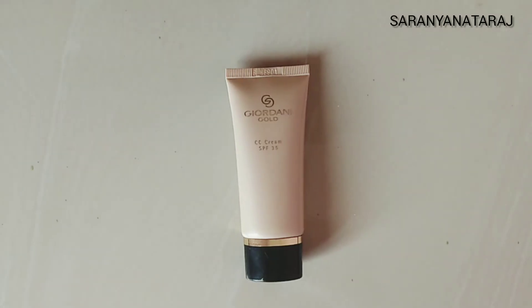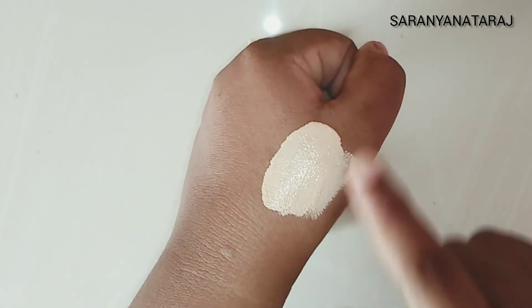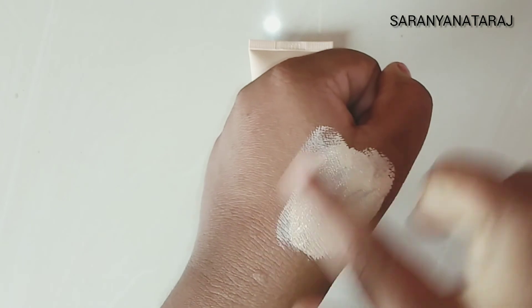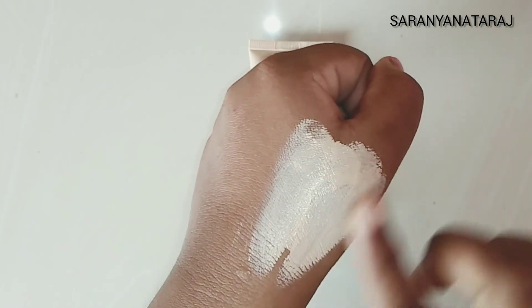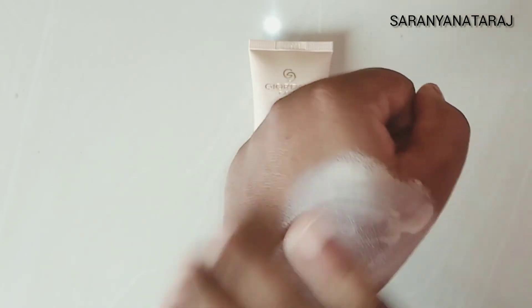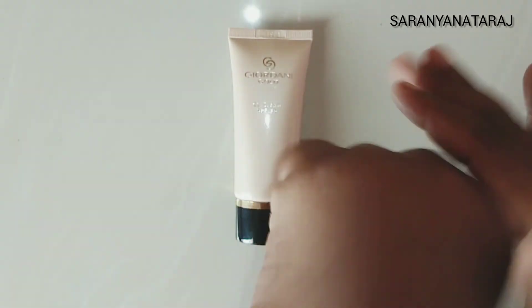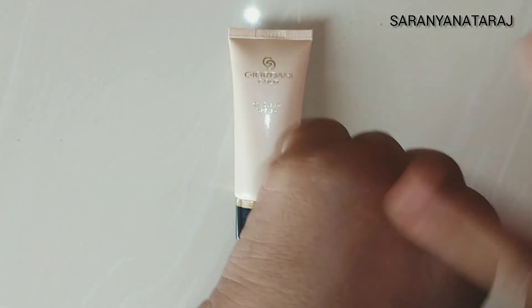Next, texture-wise, there is a creamy texture with a smooth blend and medium coverage. You can use it regularly every day. CC Cream is perfect for light makeup.